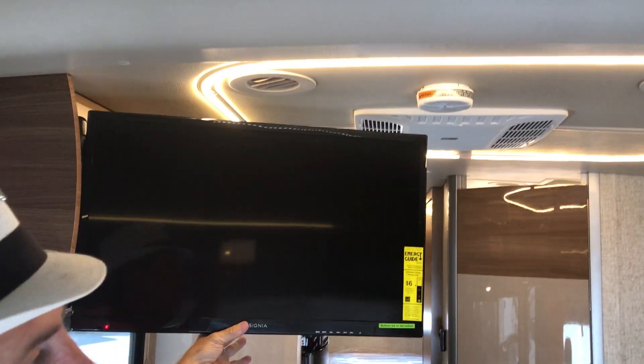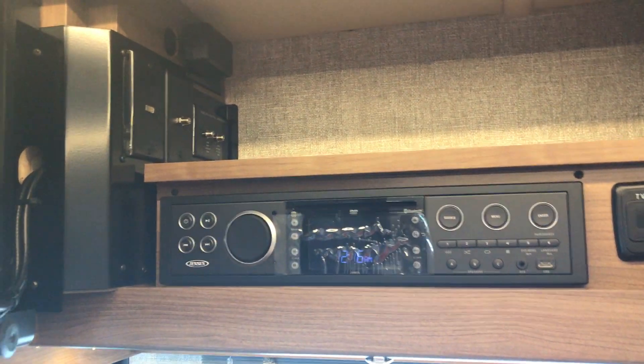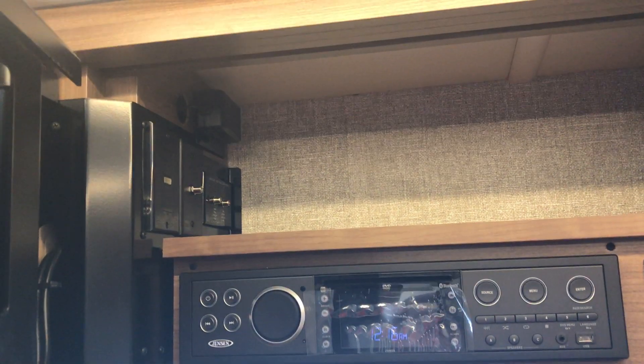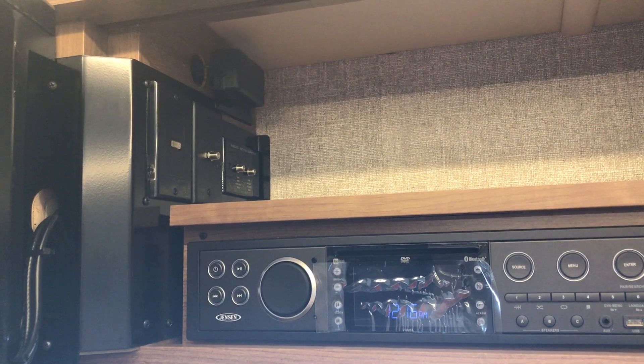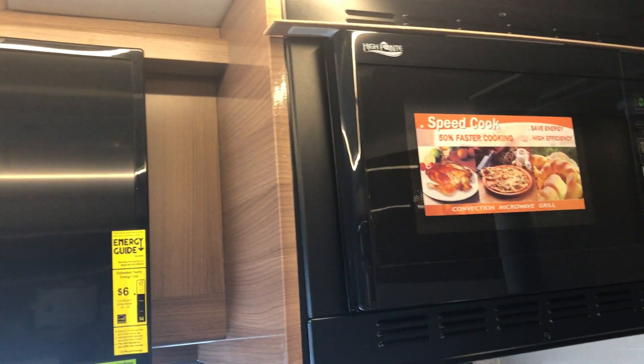The TV opens up so the person up on the bed above can see it at an angle. You also have access behind it to the stereo, DVD player, and storage space — or if you're installing a satellite system, you can set the receiver box up top there. Winnebago really thinks of everything.